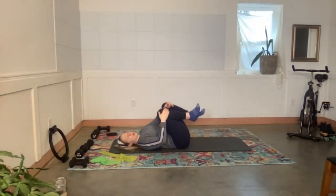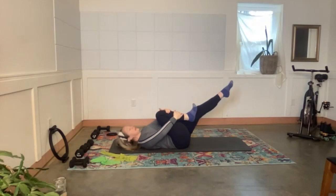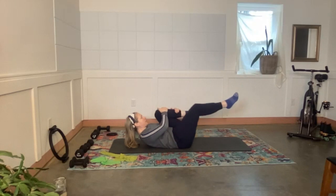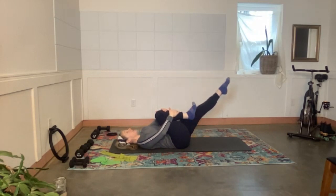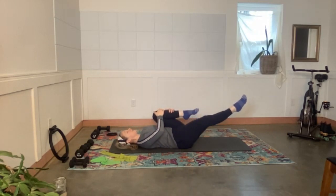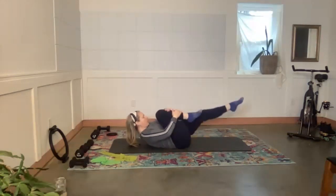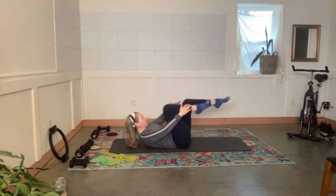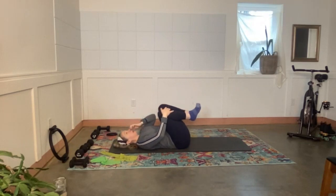We're moving through the stomach series. Bring left hand and right hand to the right shin, extend the left leg, curling the head, neck, and shoulders up. Make sure the right knee is pretty central — it's almost like the knee and the nose want to come in towards one another. Then switch — hug the left leg in, knee and nose in toward one another. If keeping your head down is better, please do so. Four more each side — four, three, two, one — both legs come back in, put your head down.